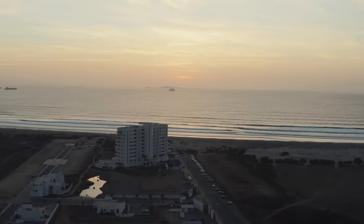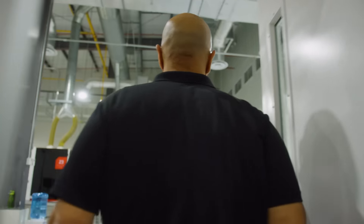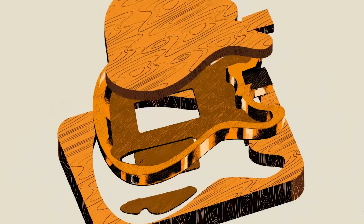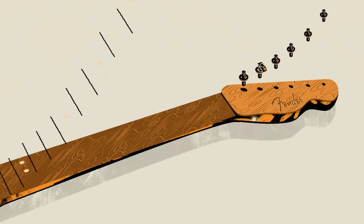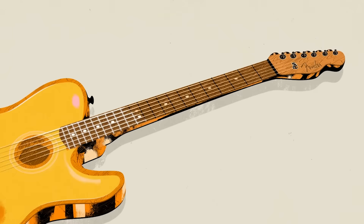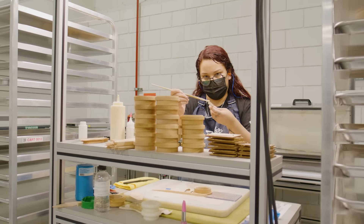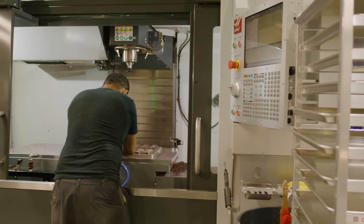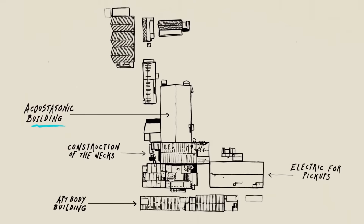Ensenada is unusually humid — we're right next to the beach, and that's always been a challenge. Acoustics are especially susceptible to humidity change because the finish is very thin and the wood itself is very thin, so it moves a lot more. All of our experts were clear that we really need to watch the humidity content on this instrument. So we made a large investment in climate controlling all of the production areas for Acoustasonic — the walls are insulated, the roof is insulated, and everything here is designed for the Acoustasonic workflow.